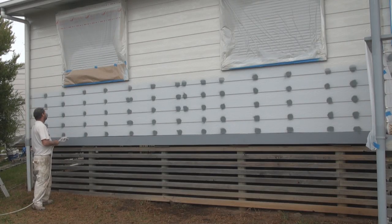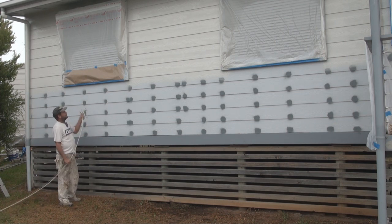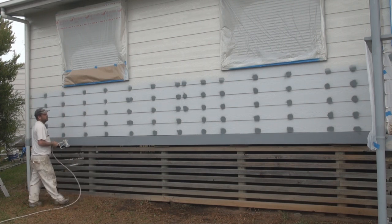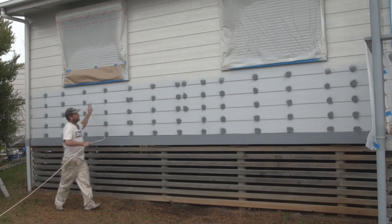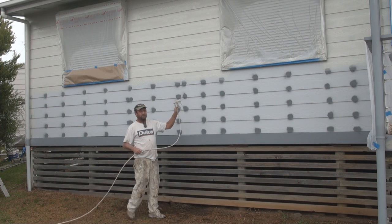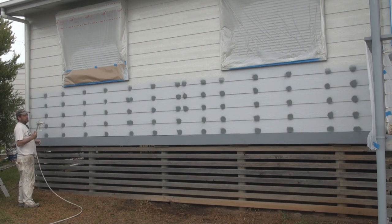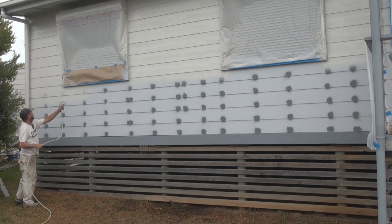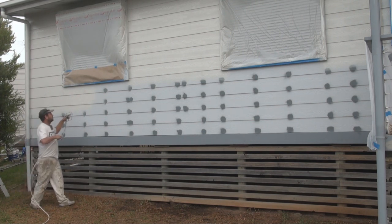When spraying external cladding, just remember to always angle the gun up slightly so you can get the underneath edge of the cladding. When spraying small areas, I have seen some people running along with a spray gun trying to spray the board — you're only asking for trouble doing that. It's so easy to trip over. Just do a couple of passes at a time.